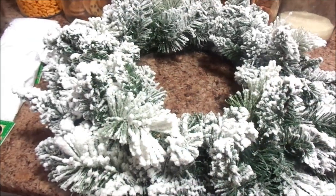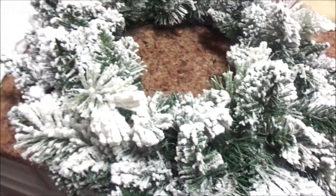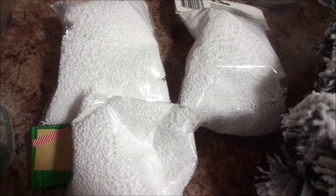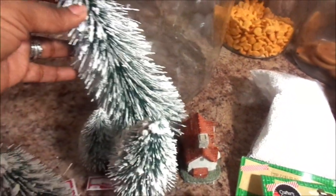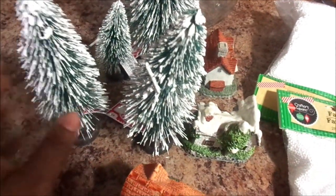So without further ado, let's get into the video. In this challenge, you're going to need a wreath of your choice, and also some fake snow. I picked this snow up from the dollar store and they were a dollar a piece. You're also going to need some fake Christmas trees — you can get them at Walmart for a really inexpensive price.